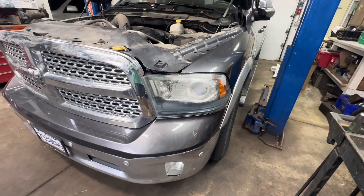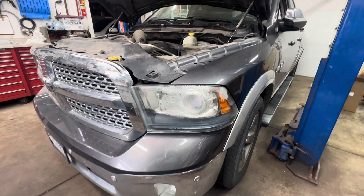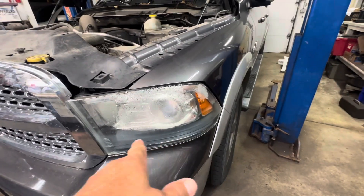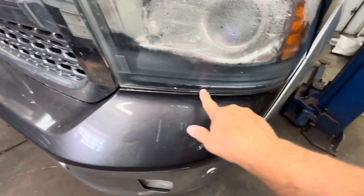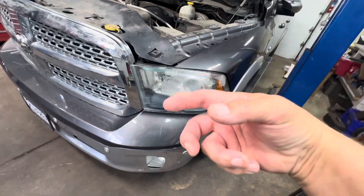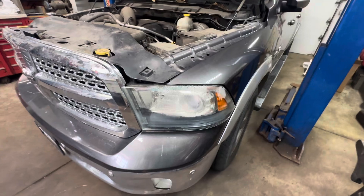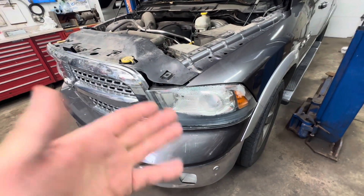I have a 2014 Ram 1500 pickup with the projector headlight assemblies. This one's full of water and the light does not work at all — you can see the water level right in there. The harness in the back is all corroded, so I had to replace the harness and the headlamp assembly. I'll show you why, because it's all corroded.